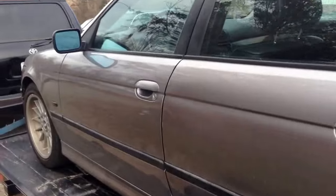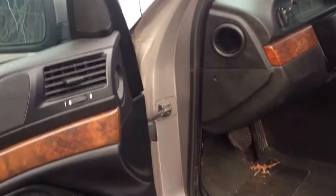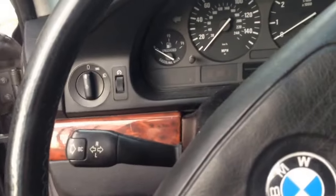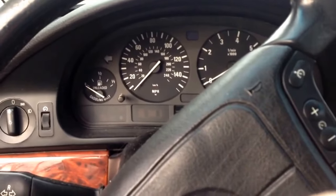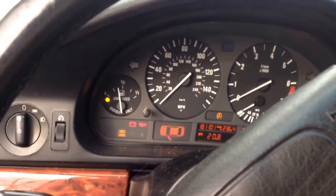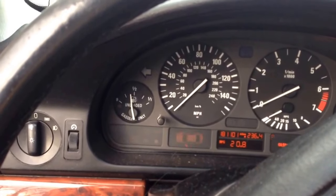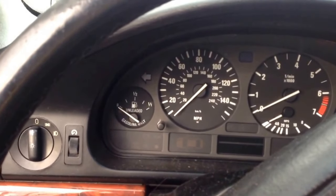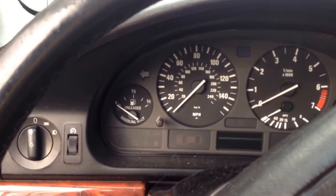This car came in yesterday — this is a friend's car. It is a no start. He parked it in his driveway, got it the next morning, and it wouldn't start. So it did stumble. We're going to try a cold start. It's been sitting all night. If it's doing what it was doing, it's going to start, die, and then not start again. So let's see what happens.